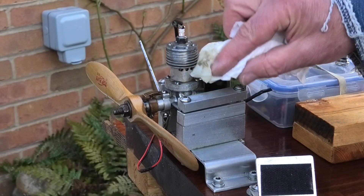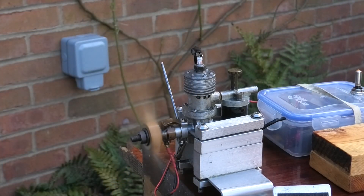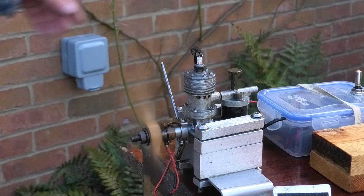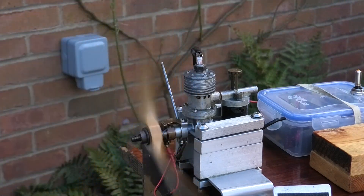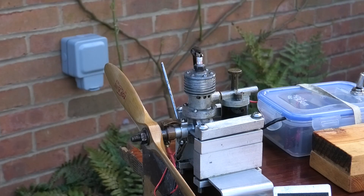You could hear it start to waver as the fuel got low, but that ran really steady. Let's see how this thing starts — give it a choke, ignition on. One, two — ignition on. One, two.